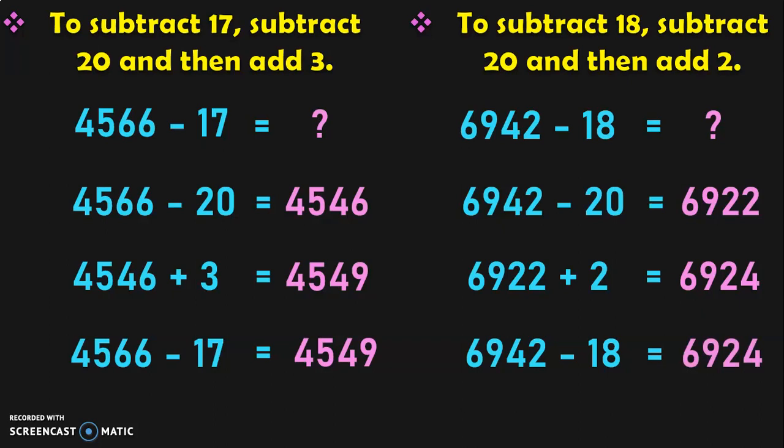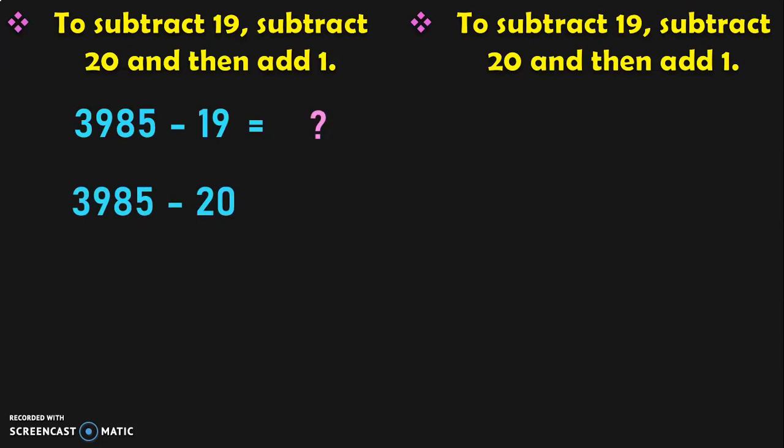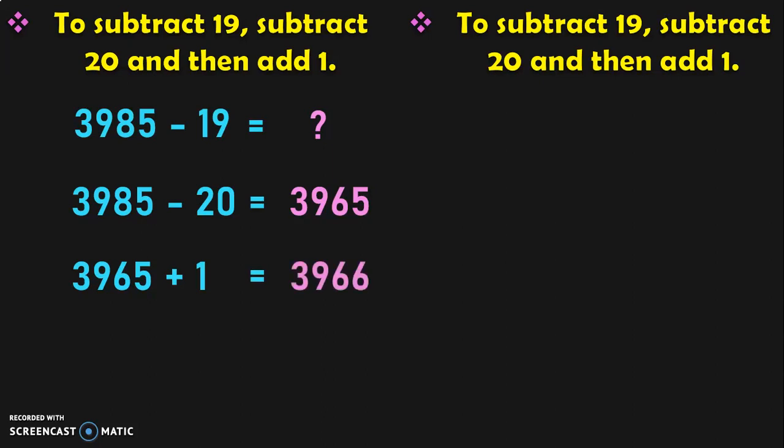See how quickly we did this calculation without the help of regrouping or borrowing concepts. To subtract a number by 19, the closest multiple of 10 is 20 again, so you subtract by 20 and then add 1. First example: 3985 minus 19. So 3985 minus 20 is quick and easy — the answer is 3965. Now add 3965 plus 1, which is 3966. So the answer for 3985 minus 19 is 3966.